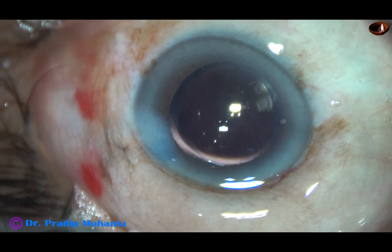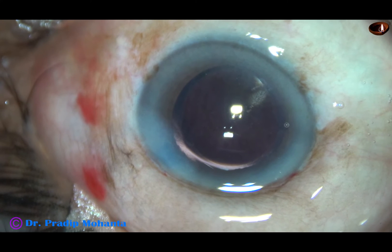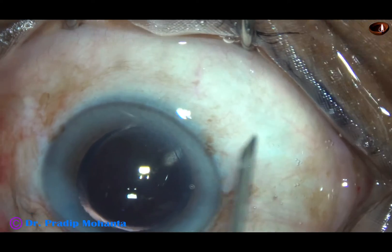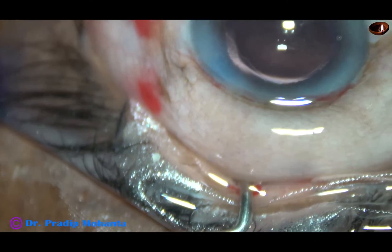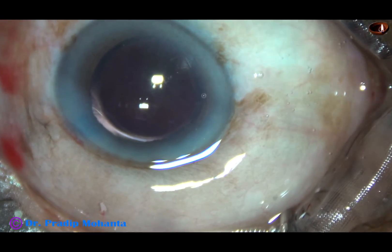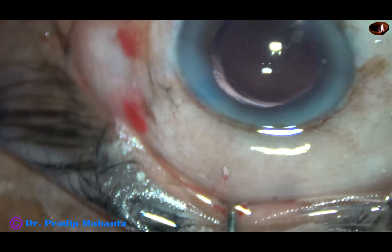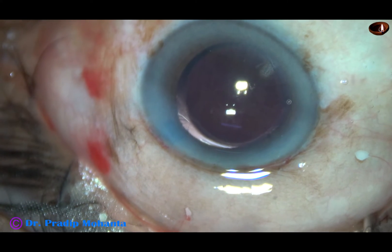One more thing has happened — there is conjunctival chemosis in this case. I am going to use an 18-gauge needle to make three punctures onto the chemosed conjunctiva to release the fluid. This is one puncture, this is another one about 180 degrees away, and this is another puncture about 90 degrees away. This fluid will drain out very quickly — we don't have to express out the fluid; it will come out in a few minutes.